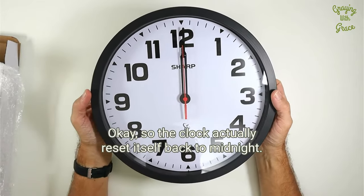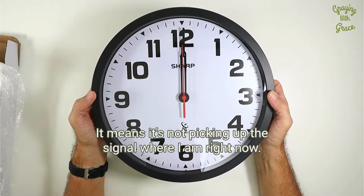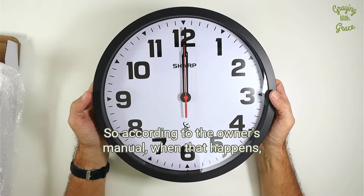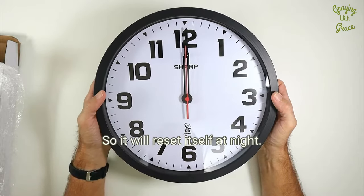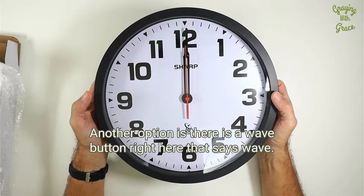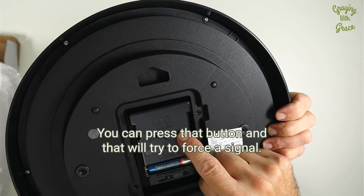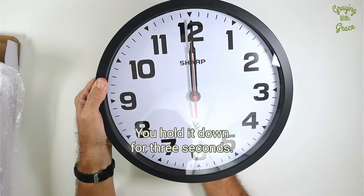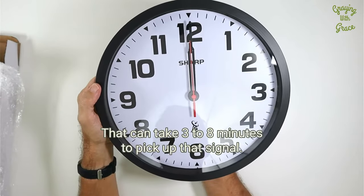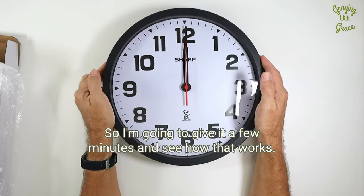The clock actually reset itself back to midnight, which means it's not picking up the signal where I am right now. According to the owner's manual, when that happens, the signal is stronger at night, so it will reset itself at night. Another option is there is a wave button right here — you can press that and it will try to force a signal. You hold it down for three seconds, and that can take three to eight minutes to pick up the signal. So I'm going to give it a few minutes and see how that works.